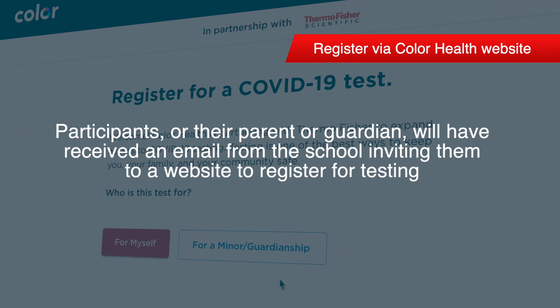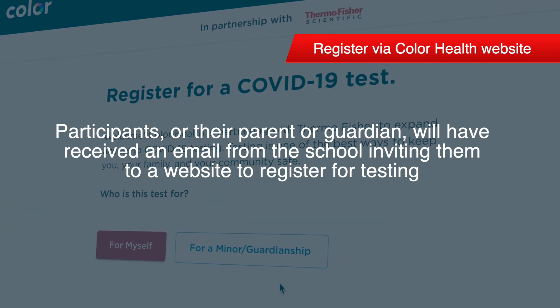Before they can participate in testing, participants must register on the COLOR website.